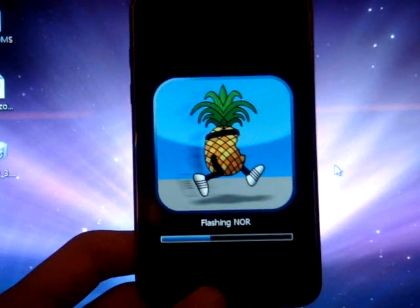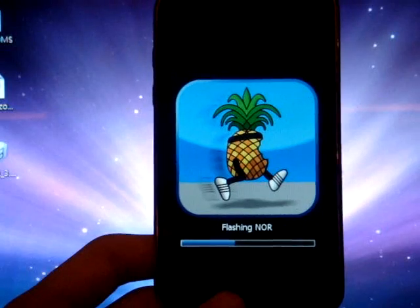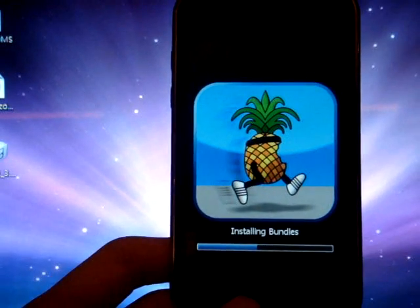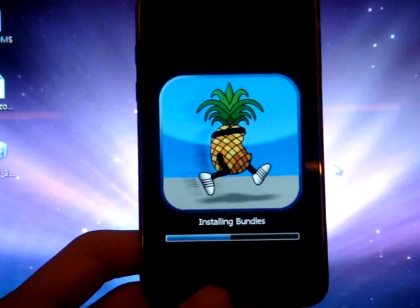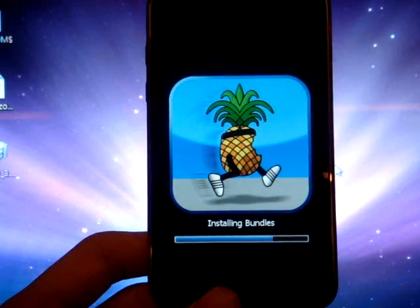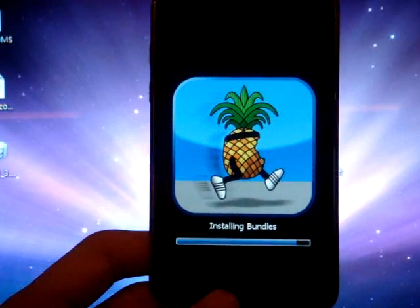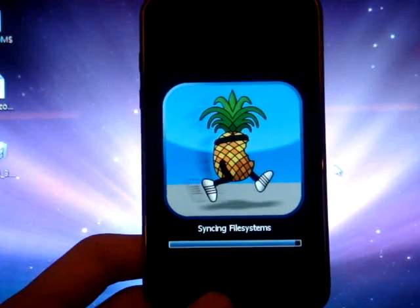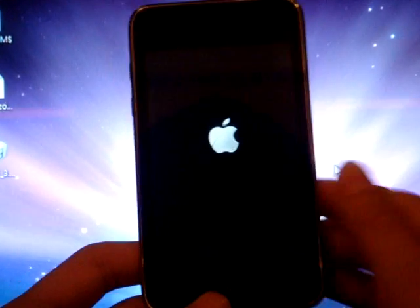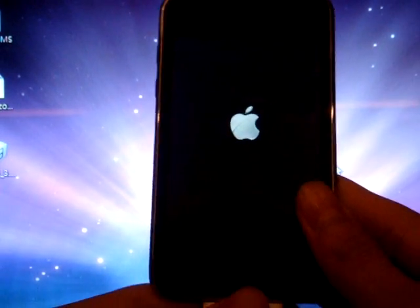It is installing bundles and is almost done. Just wait for it to restart your iPhone or iPod Touch.